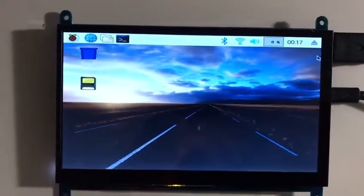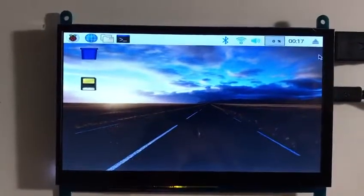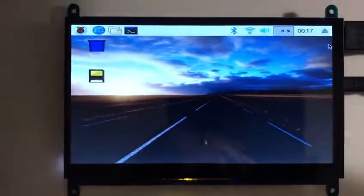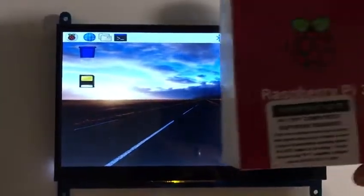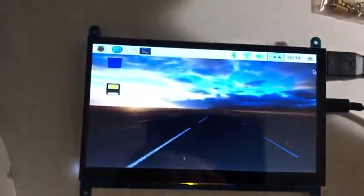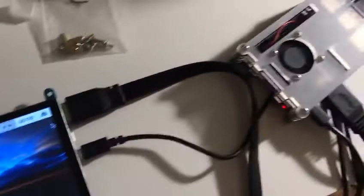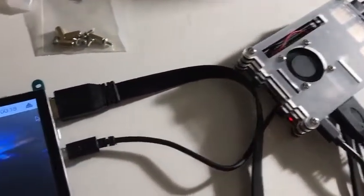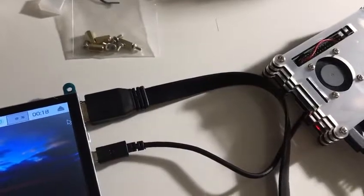Today I just got my new touchscreen for the Raspberry Pi. This screen is very clear and is twice as big as the original Raspberry Pi box. I connected it to the Raspberry Pi with HDMI and USB cables only.